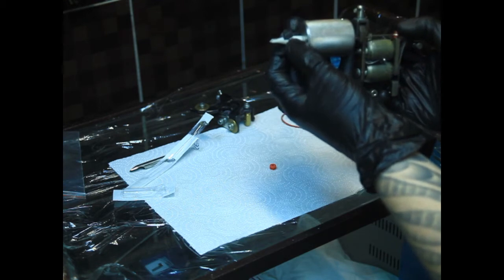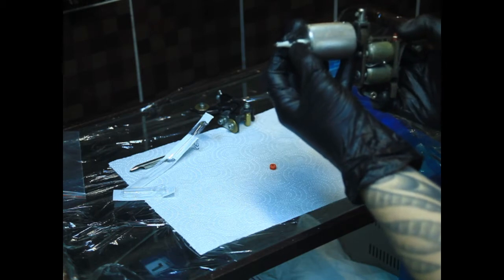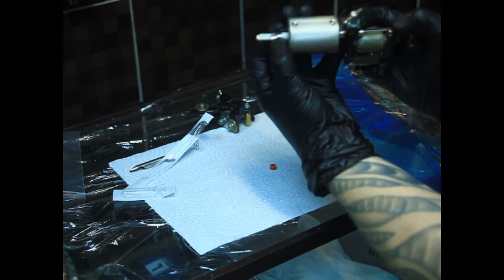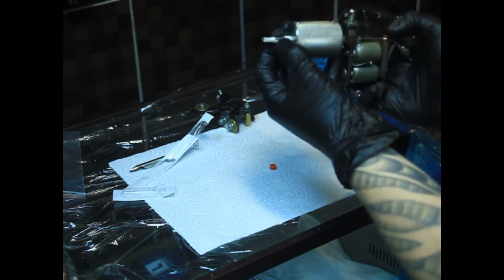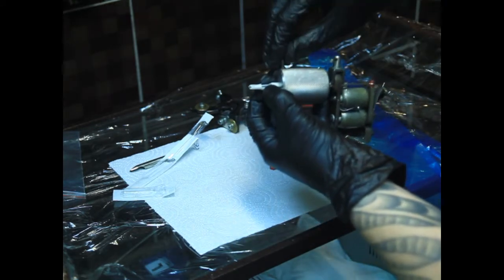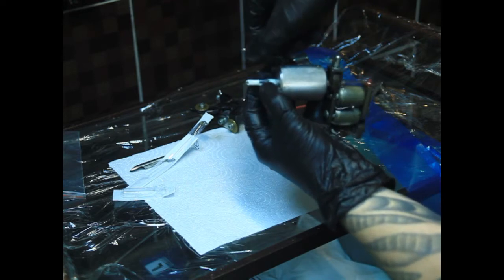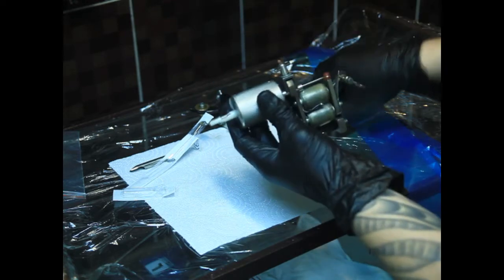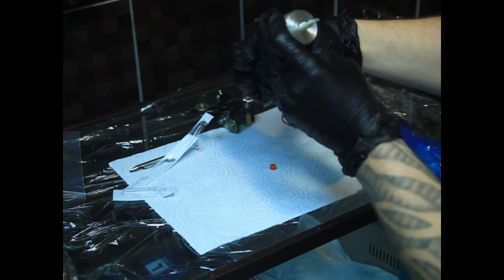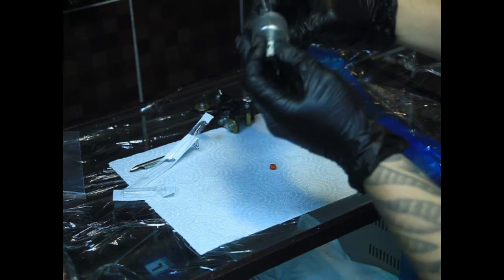Под разные задачи нужен разный вылет иглы. На этом этапе мы проверяем, какой у нас будет вылет. Примерно вот такой мне нужен будет. Разные мастера по-разному и под разные задачи это выставляют. Фиксируем шестигранником лейку-держатель. Теперь смотрим, чтобы чётко-чётко совпадала насадка с иглой.